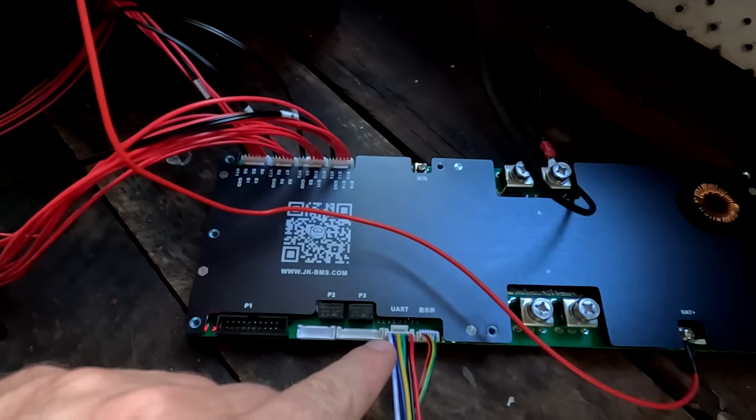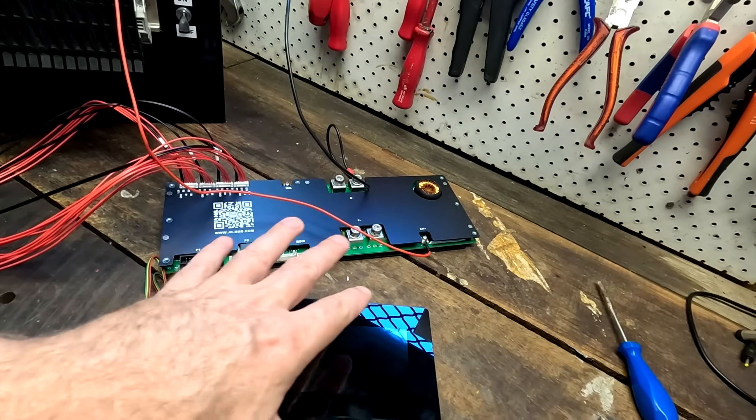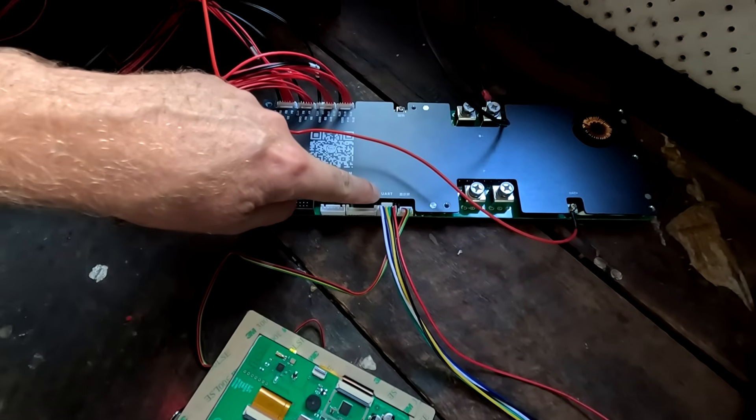I've also got confirmation that the UART3 port on the JK Inverter BMS will be standard and default from now on. It may take until next month — April or even May — before we see these available in online stores, as what we're seeing here is still a bit of a test environment. This port is also necessary for a future feature I haven't mentioned in this video.